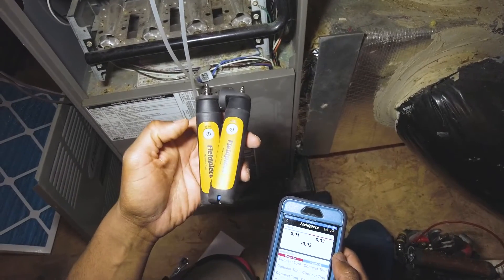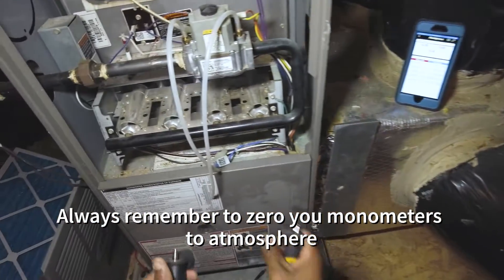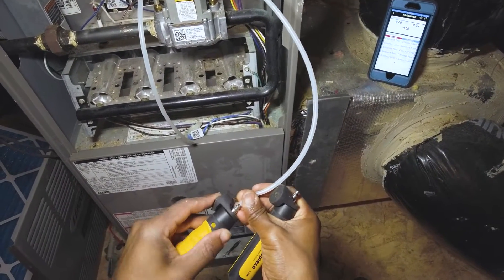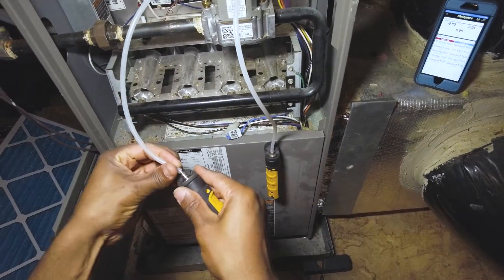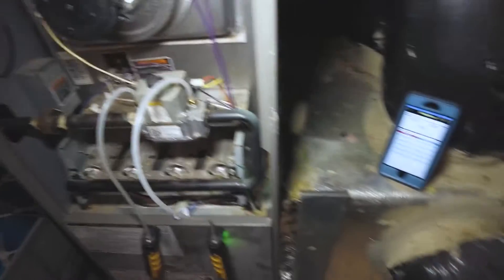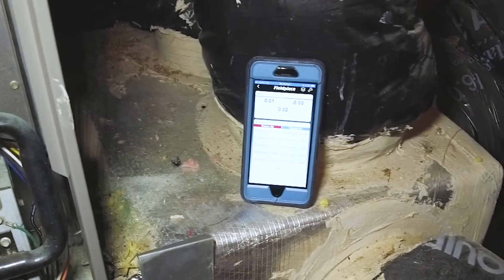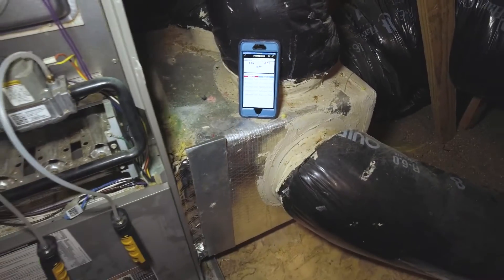We reset the manometers by pressing the button — when it flashes twice blue it's reset. You're going to get a spike in your inlet pressure once I open this valve, so just be aware of that. Now I'll open up the gas valve.